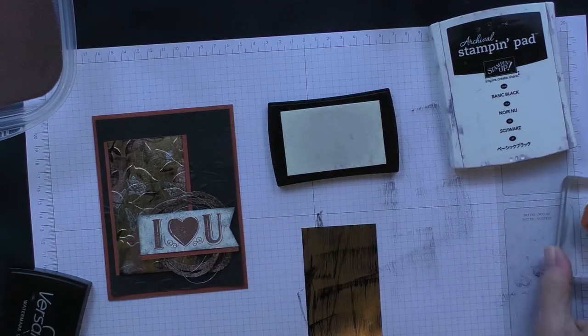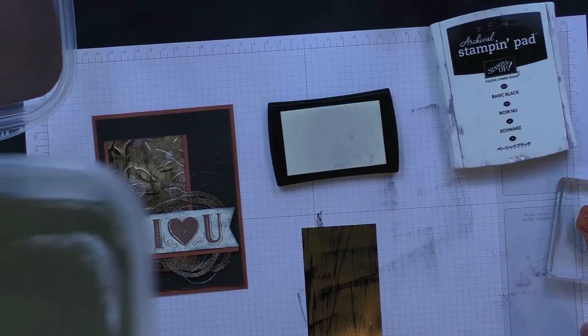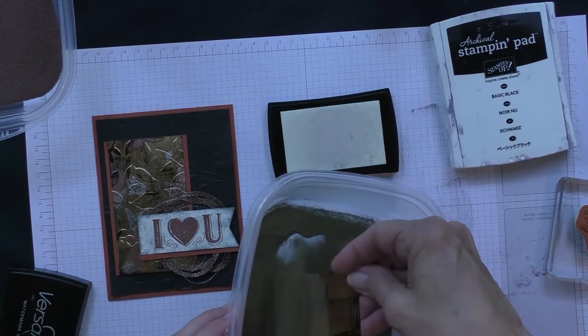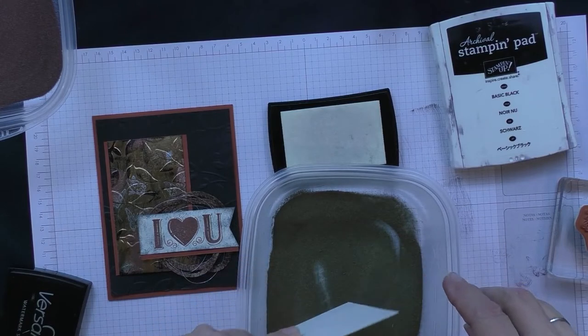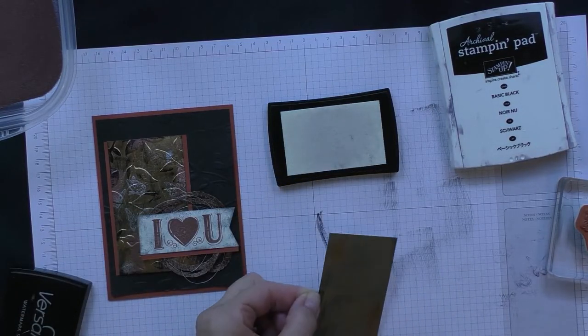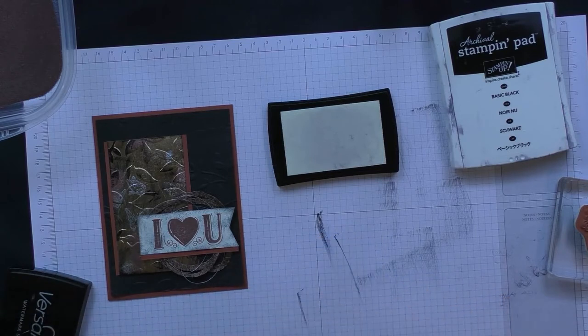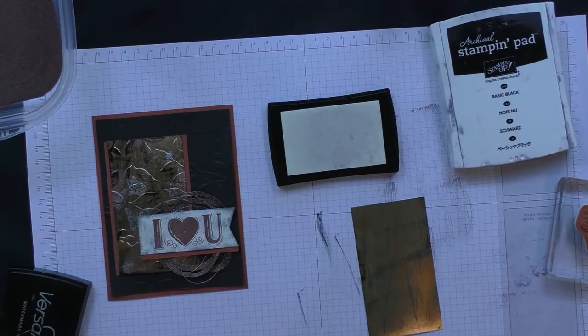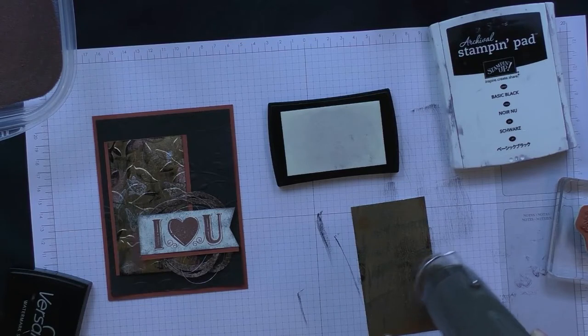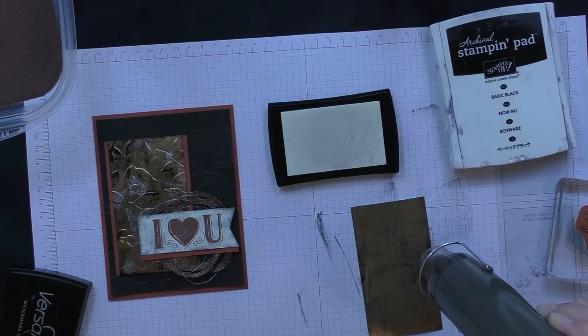I've got my gold embossing powder here. I like to take it out of the little pot it comes in and put it in these Gladware containers because it's a little bit easier to use. I'll tap off the excess and then come in with my heat tool. As the heat is applied, these butterflies will start to get shiny.